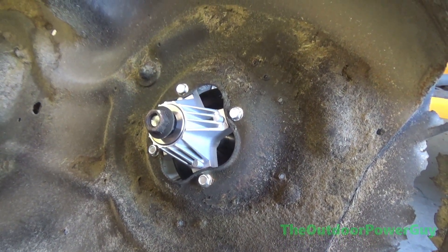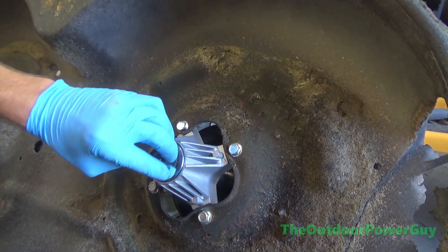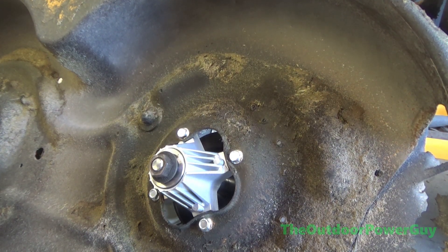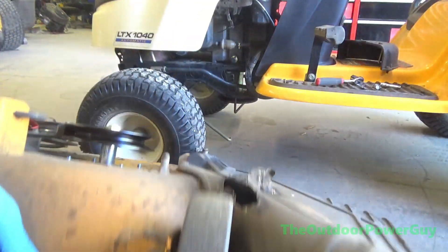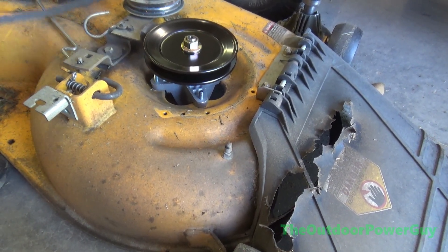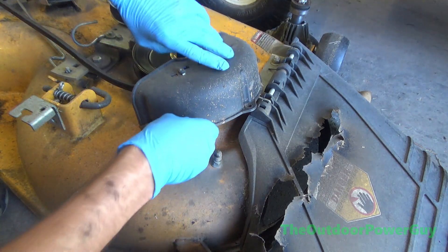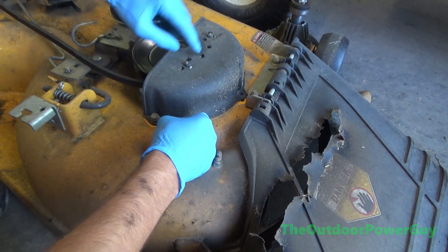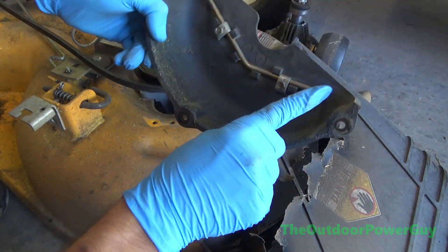I'll go ahead and turn these bolts up hand tight so they don't come off, and I will put this deck back on and put the belt and the top back on. This belt is shot in my opinion, but always put your belt covers back on. I get equipment in all the time and people say they can't keep a belt on — well, you've got to have your belt covers because this acts as a guide. That's your belt guide.